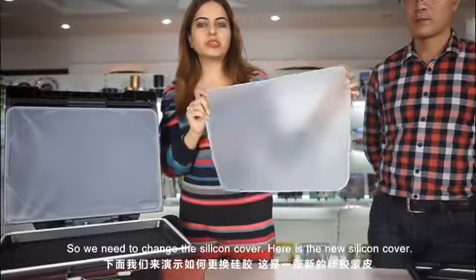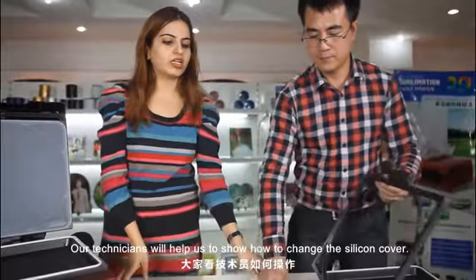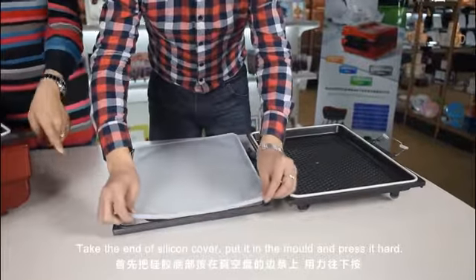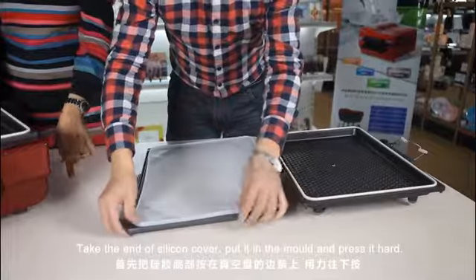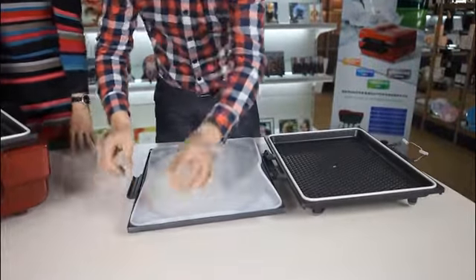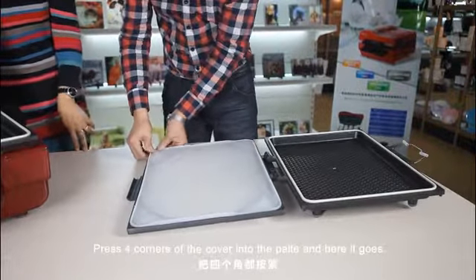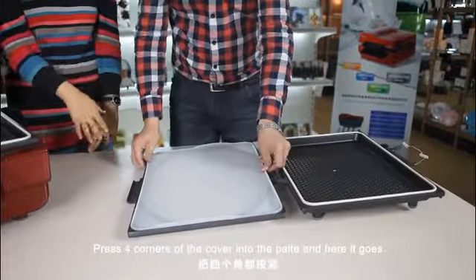Here is a new silicone cover. Our technician will show us how to change it — take the end of the silicone cover and put it in the mold, press it hard, then press all four corners of the cover into the plate a little harder.